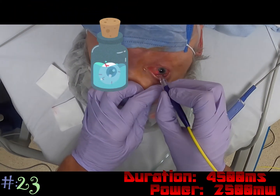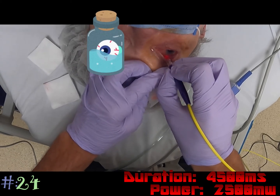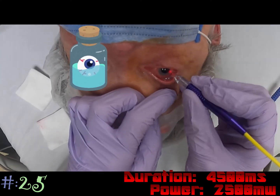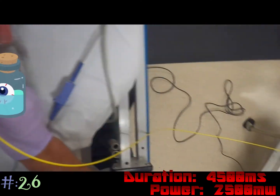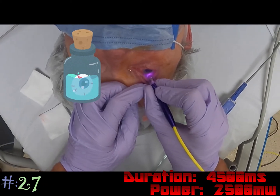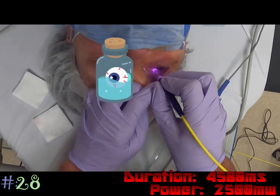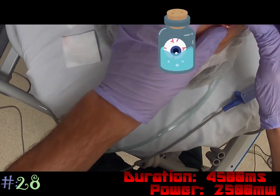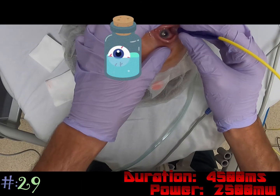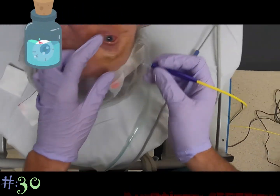We're at 23 spots, seven more to go — a little more posterior on this round. I'm trying to avoid the tube region up here; I don't want to cause any damage to that bleb. I just need to fit in two more spots to get my 30. And that's all 30.